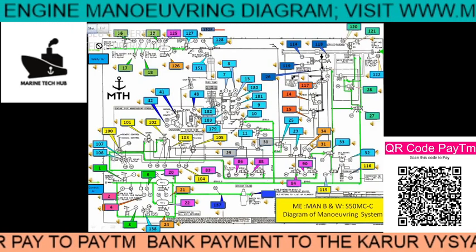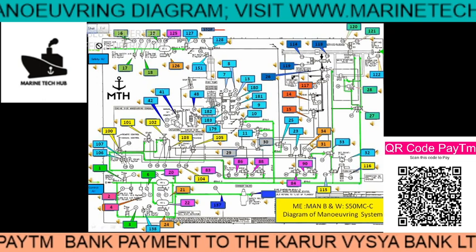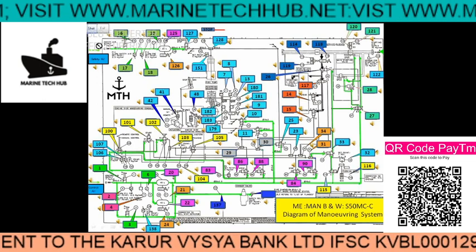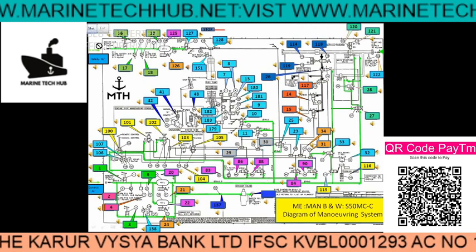Welcome to Marine Tech Hub. Today I would like to thank all my subscribers all over the world for making Marine Tech Hub reach the highest level.